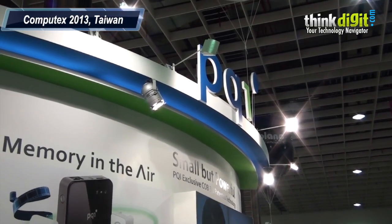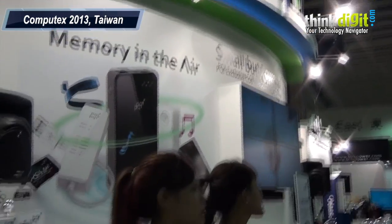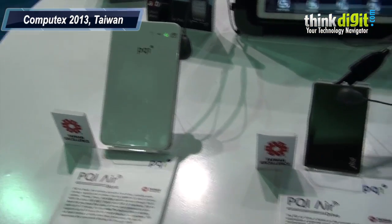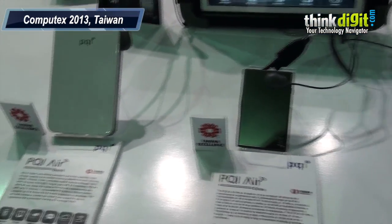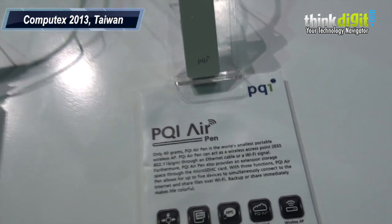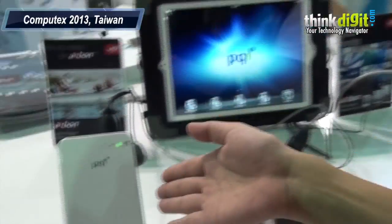I'm at the PQI booth here at Computex 2013 and PQI seems to have some really interesting portable devices here. It's part of the air series of products. They have a portable power bank, a PQI air drive, and a PQI air pen. To tell us more about these products we have Sandy from PQI here. I'd like to introduce our air series for you — here you can see the air bank, air drive, and air pen.